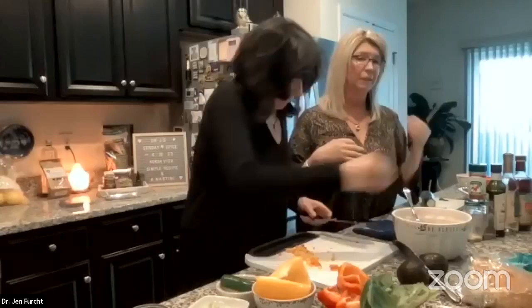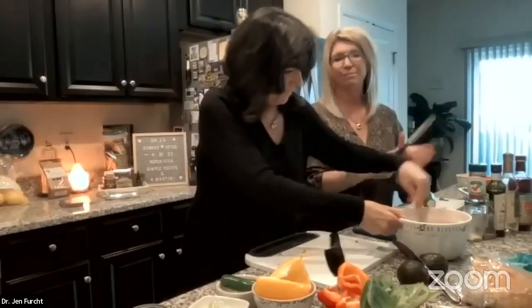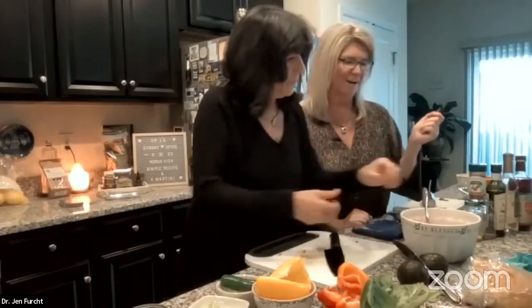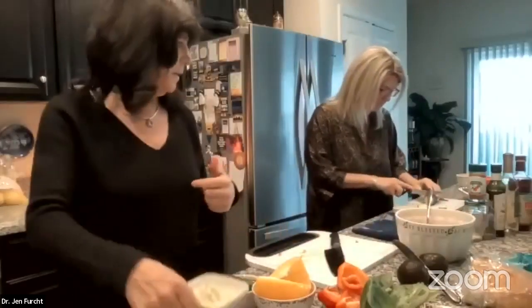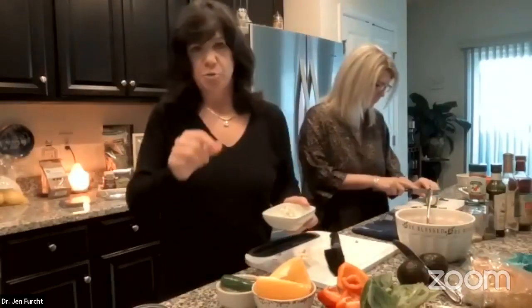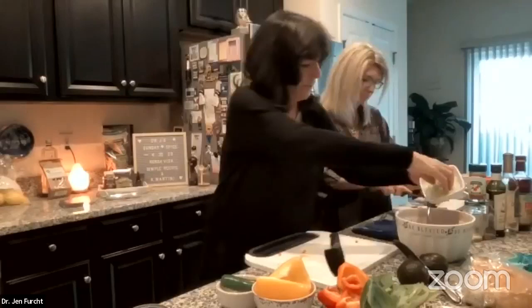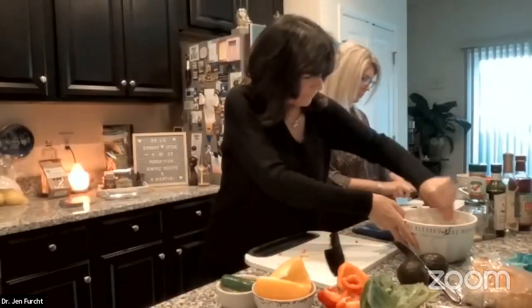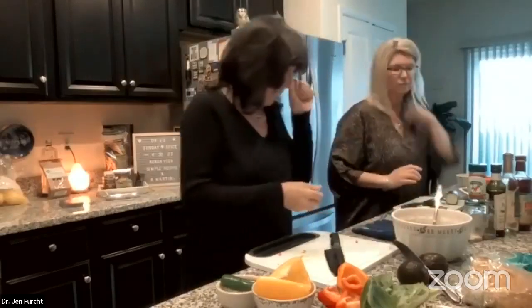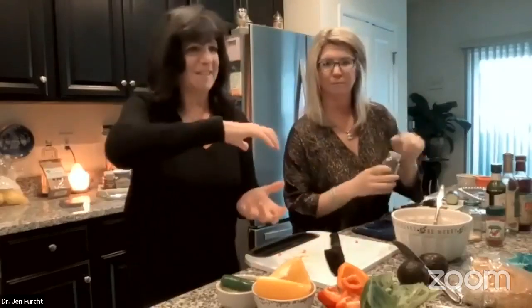Tuna is a light protein that helps keep your insulin from spiking. When insulin doesn't spike, your hormones and chemistry stay more youthful. Now I'm adding white onion, celery, and the peppers into the tuna. We're also going to add spices — the CocaVita spice blends have everything in one so you don't need a dash of this and that.